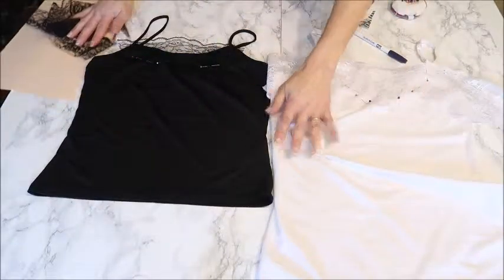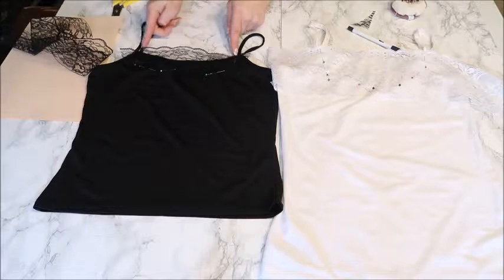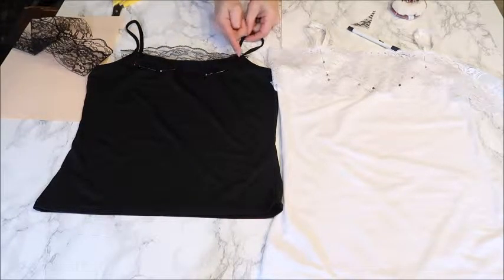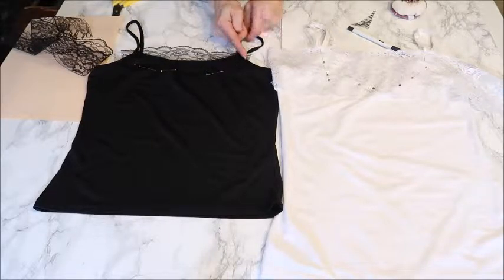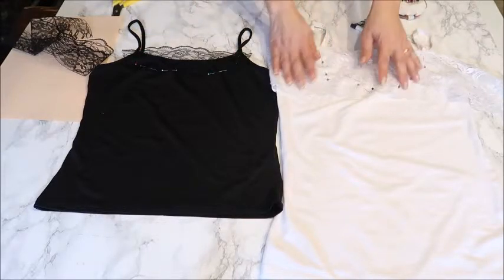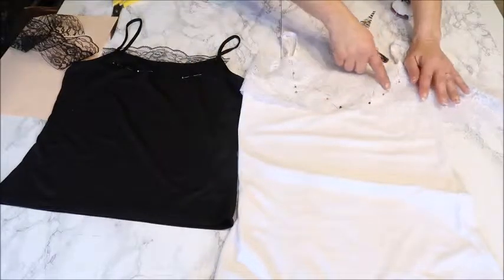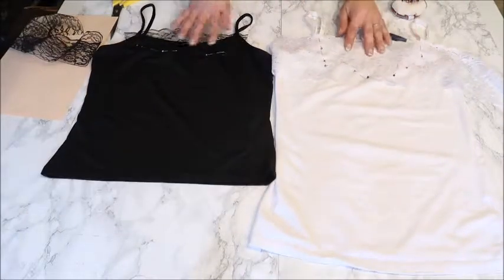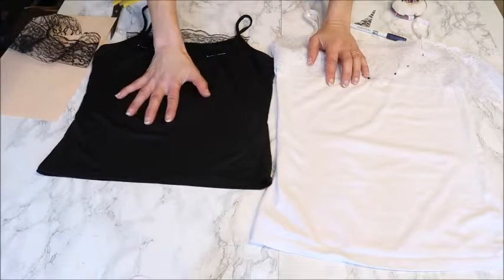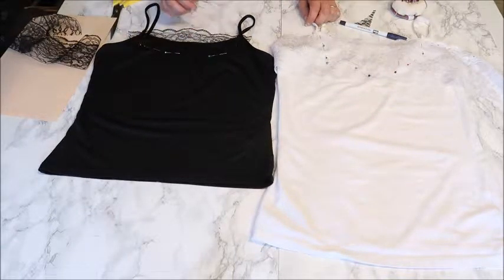I pinned the lace on both camisoles. Make sure you end your lace between the straps, because you must cut out only until the straps — not further — because you need the fabric there to support the straps. Stay between the straps for both camisoles. I marked with pins where I want my zigzag stitching to be. For the fabric of the camisoles, you can take any kind — cotton or polyester. It doesn't really matter; use whatever you like and feel is nicest to wear.